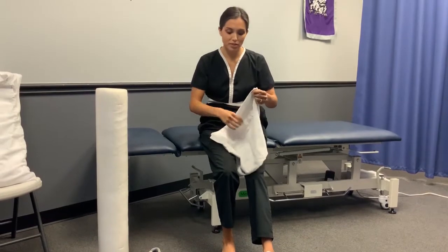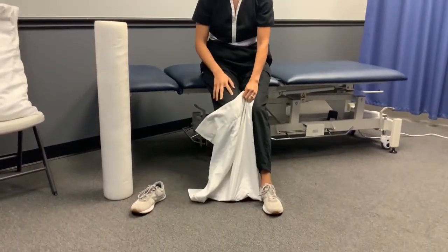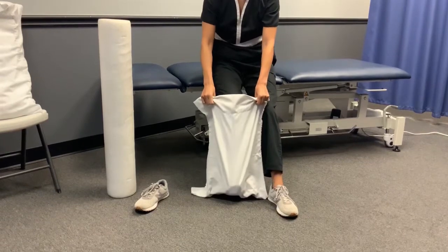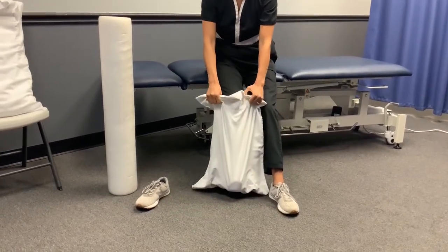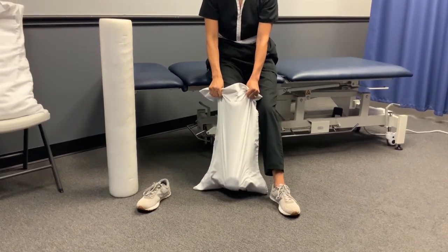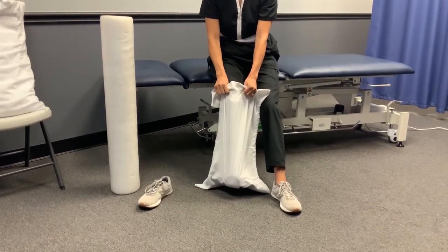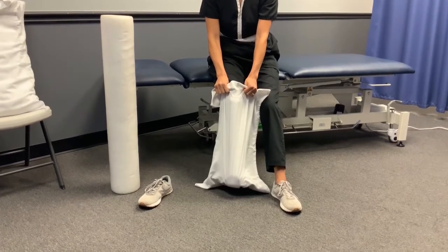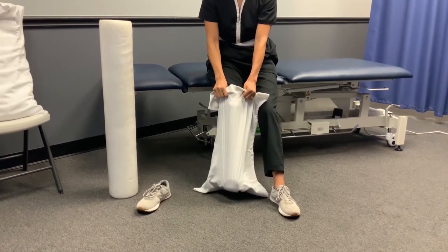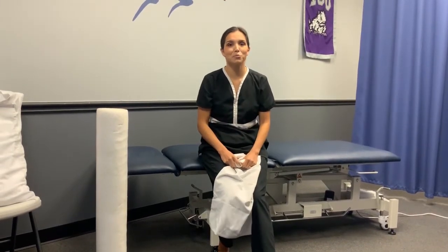The last stretch incorporates all of the toes and feels really good. Grab a towel — here I'm using a big pillowcase. Anchor down on your heel and pull back until you feel the stretch. You can also anchor on your knees so you're not using your arms quite as much. Same as the big toe stretch, do it three times for 30 seconds. Those are the top three exercises you can do at home for plantar fasciitis.